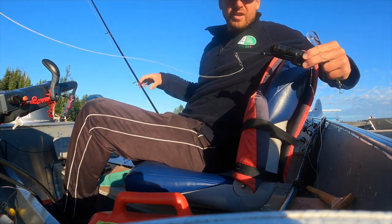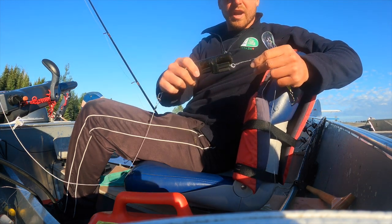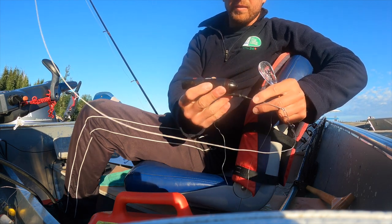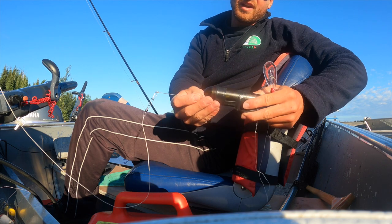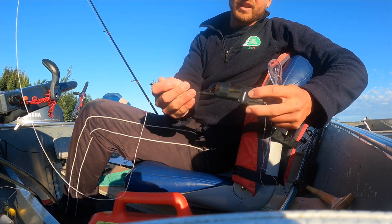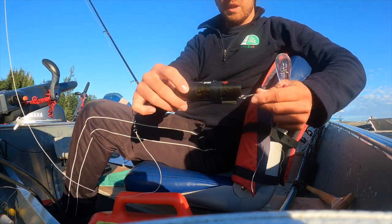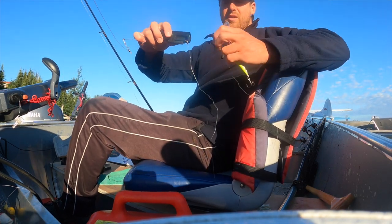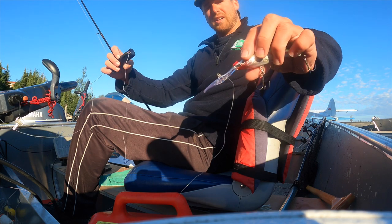So I got 50-60 pound braid on a medium-heavy action rod with a 4,000 Stratik reel. I got this Waterwolf underwater camera — pretty beat up. It's been held by tape already for two years after a lot of bites from pikes and lake trout, and even while I hit this camera it was just being held on by tape just to be extra secure. And I got a three foot fluorocarbon 12 pound leader attached to this Rapala Tail Dancer.